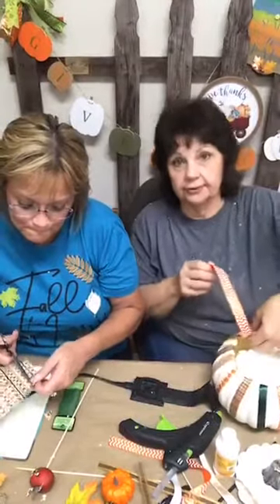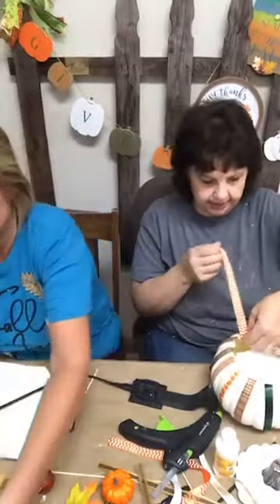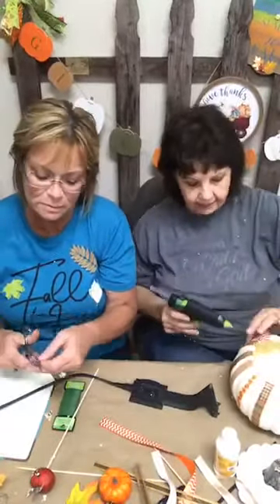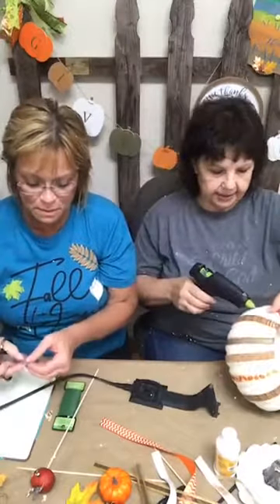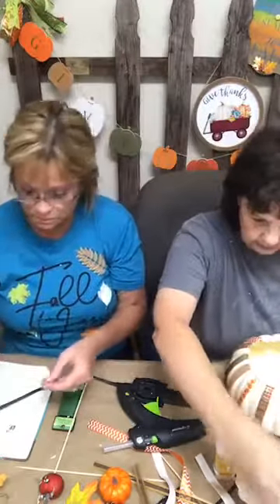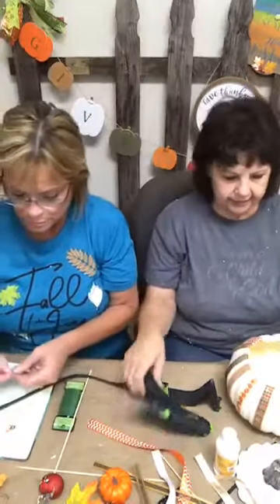Seriously y'all, get the little finger protectors for the glue gun because it's burning my fingers. I have them somewhere — I just don't know what I did with them, and I probably wouldn't use them anyway! How many of you out there do not wear gloves when you do stuff? I cannot work in the yard with gloves on; I like to feel that dirt.